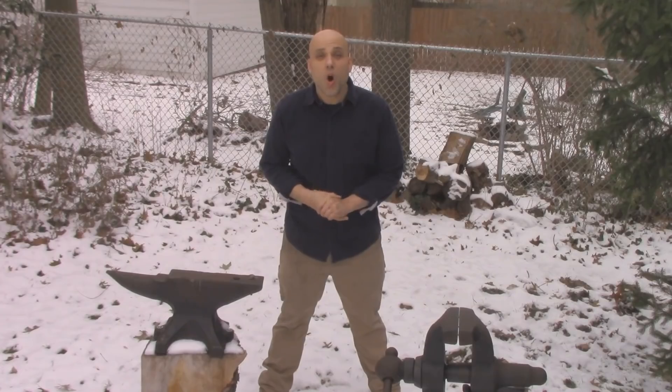I do have a basic forging setup out in my backyard, but I live in northern Ohio and it's December, so — no thank you! What I need is a way that I can practice down here in my shop where it's a tolerable temperature and I can actually focus on what I'm doing. Luckily, I've come up with a method for practicing the basics of forging down here in my shop with no forge, no fire, no anvil, and no chance of burning my whole house down.